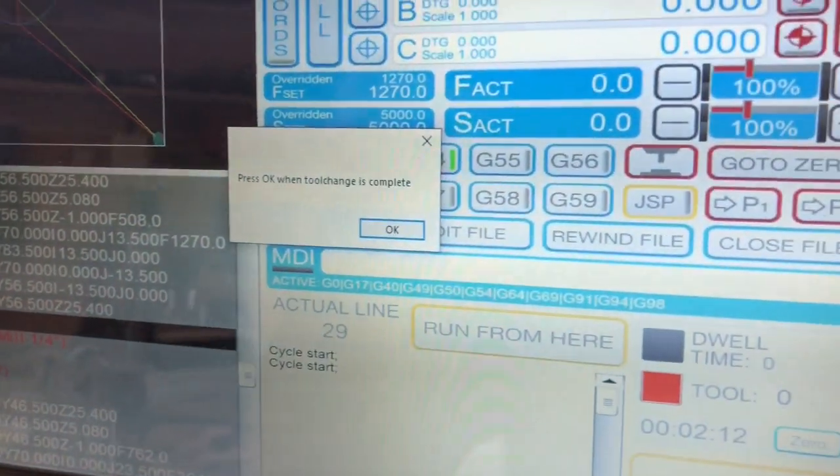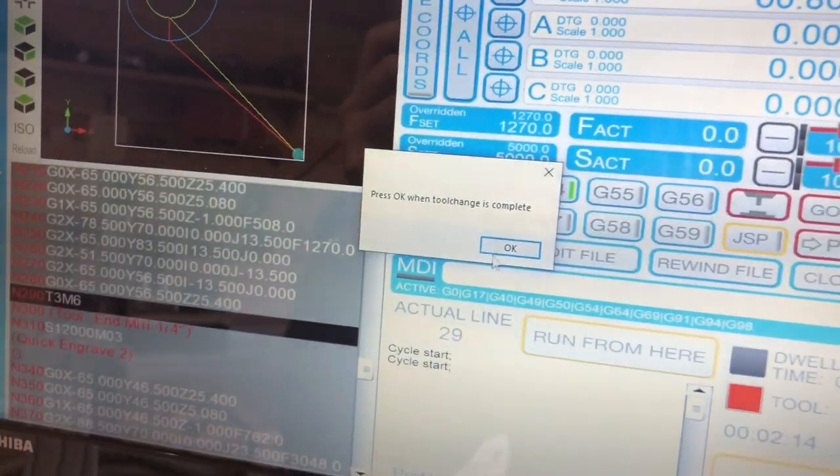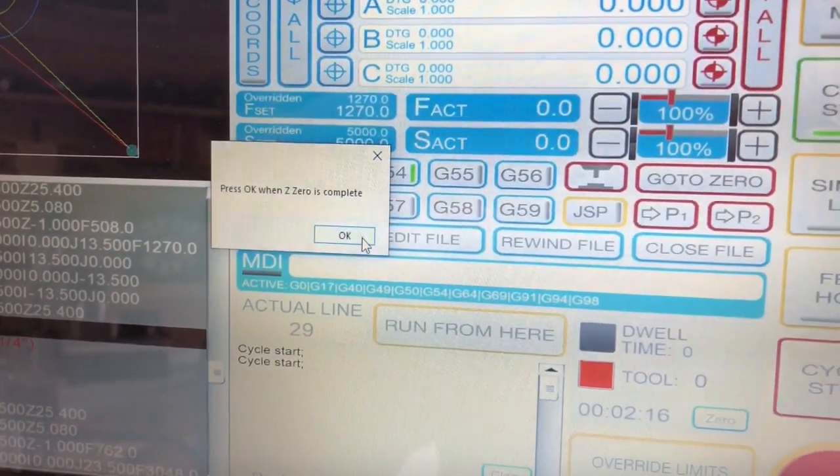Come back over. Simulate tool change. It's okay — simulate zero.